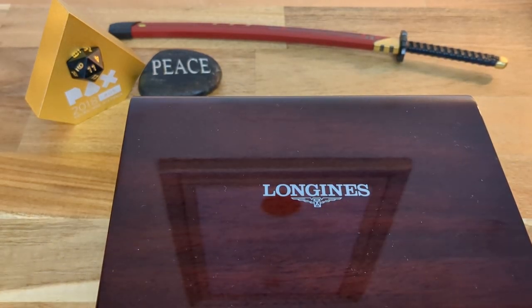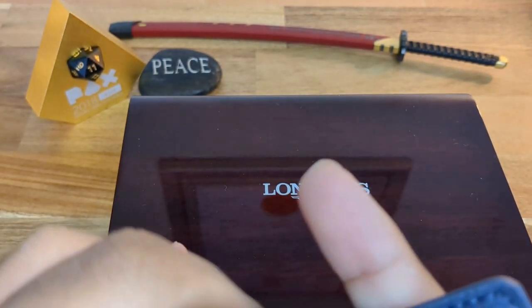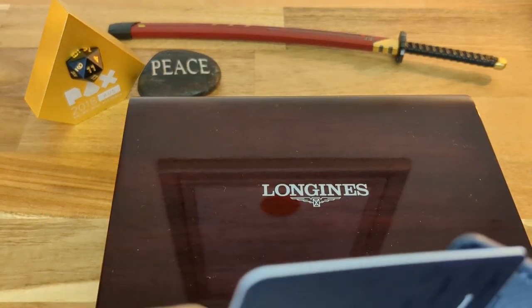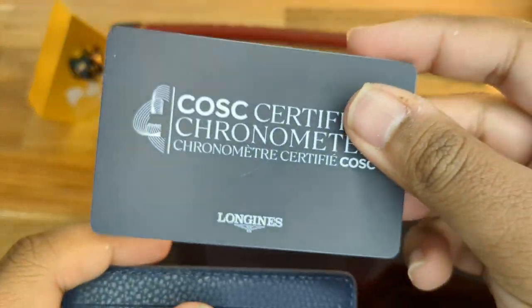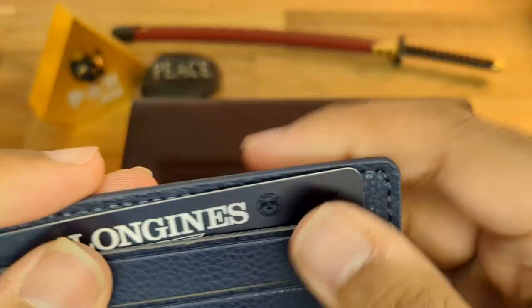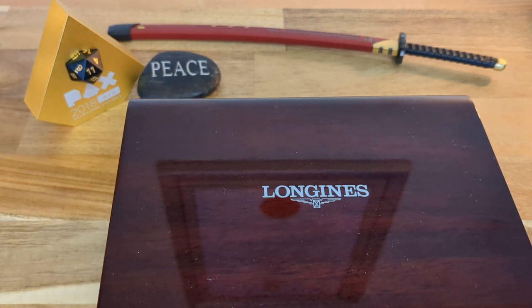Within the sleeve of the cardboard box, we have a Longines wallet-style card holder. It holds your warranty — you get the international warranty by Longines. You also get a chronometer certificate or card, confirming this is a chronometer-certified watch. It tells you the model and serial number. You get this leather card holder, which is very supple, and a very thick Longines manual in multiple languages.